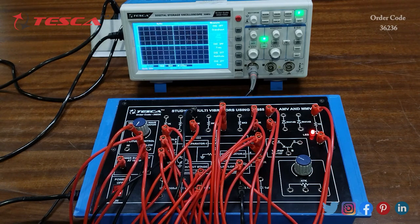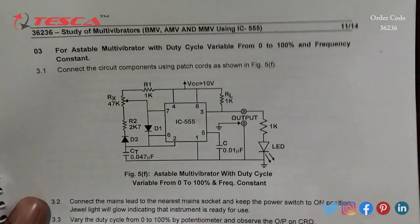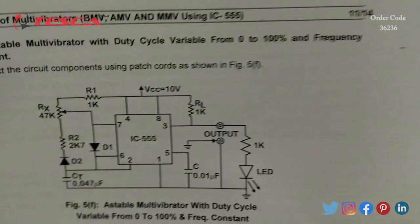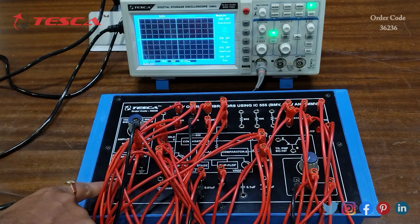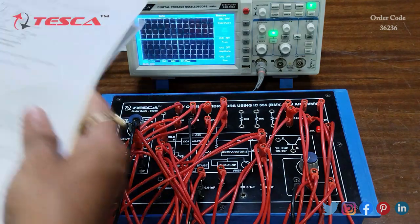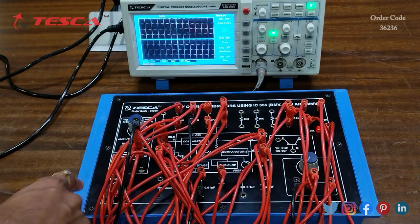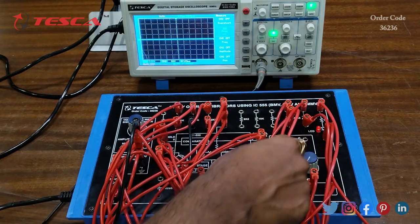Now we are going to perform an experiment for an astable multivibrator with duty cycle variable from 0 to 100% and frequency constant. The connection is given in the manual — here you can see the circuit diagram we have to connect in this trainer. After doing the connections, we will switch on the kit. The connections have been done according to the circuit diagram.